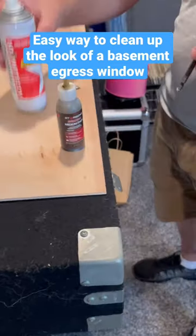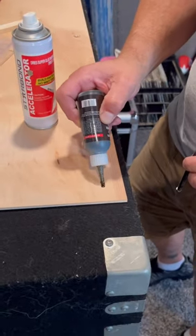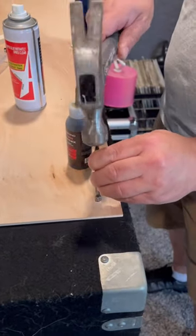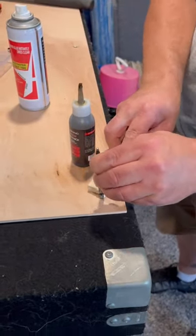A client has this ugly basement egress window and wants to keep it open so that they can get access behind the wall but doesn't like the way it looks. So I used magnets, star bond adhesive and accelerator, and a quarter inch piece of plywood.